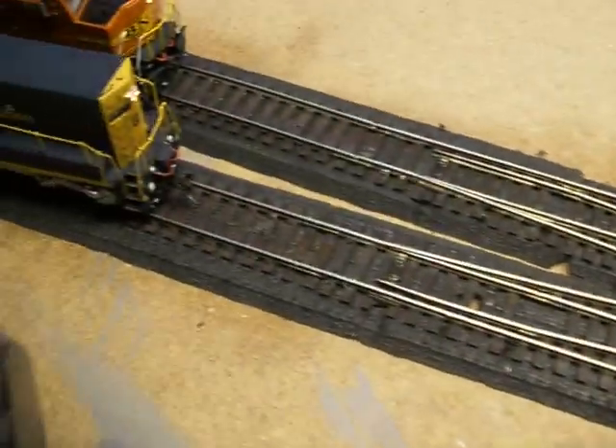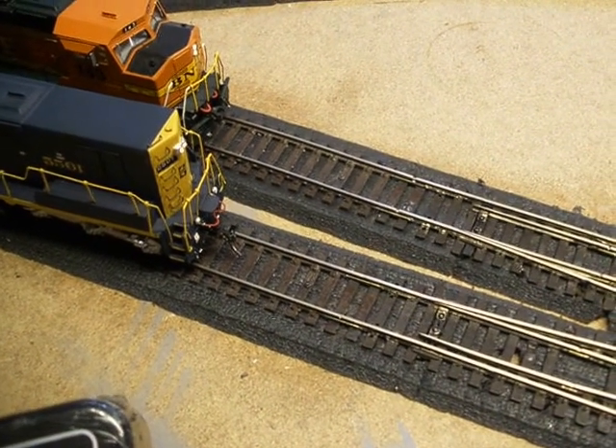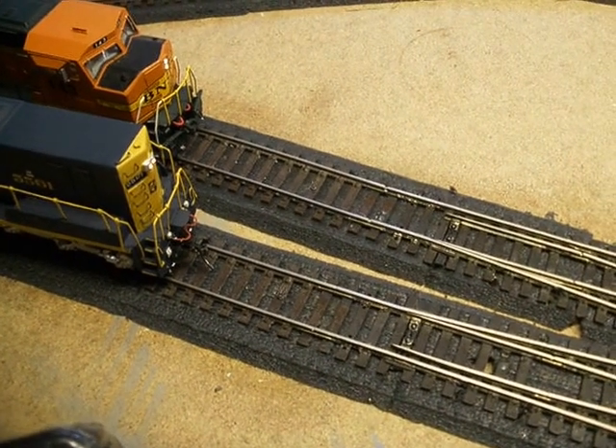I'm running these lower-end locomotives. If these run well here, all my other high-end locomotives are going to run good, and then we move on.